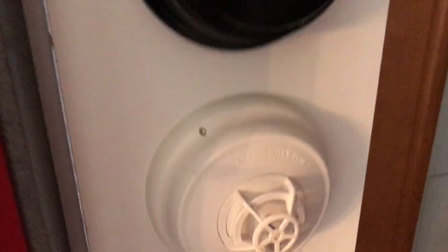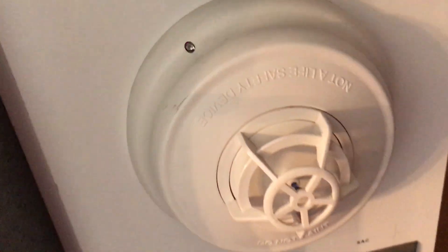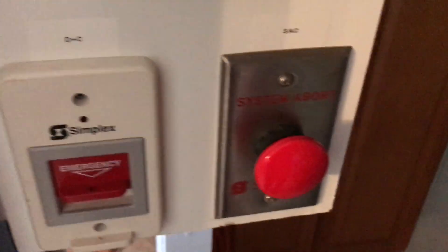Right here we have a black Simplex True Alarm smoke detector — I'm going to twist it off to show you the back. The model is 4098-9714. Inside, you set the address on the dip switches right there and wire it on the back. It would come up as a trouble if left off too long. Right under that we have a True Alarm heat detector — just the standard addressable heat detector.